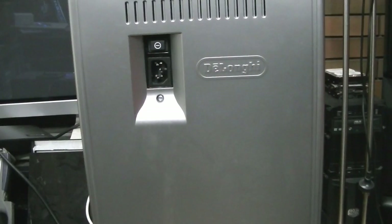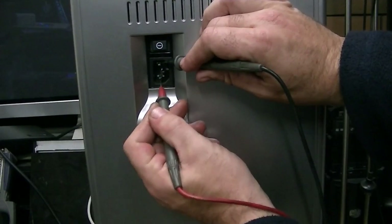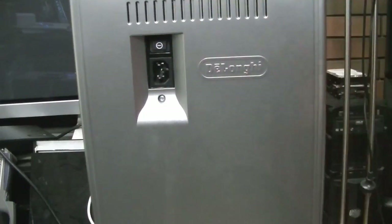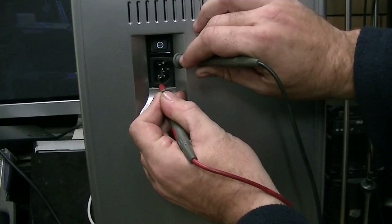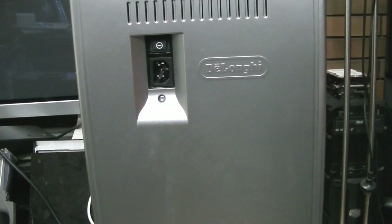I've got the multimeter set to continuity. Let's make sure it works — it does. So there should be nothing anywhere with the master power switch off. Go active to neutral — active to earth — neutral to earth. Nothing. We turn the main power switch on. No shorts active to neutral, no shorts active to earth, and no shorts neutral to earth. So we know that there are no shorts.